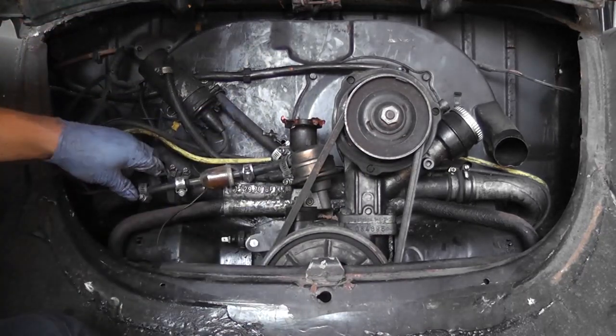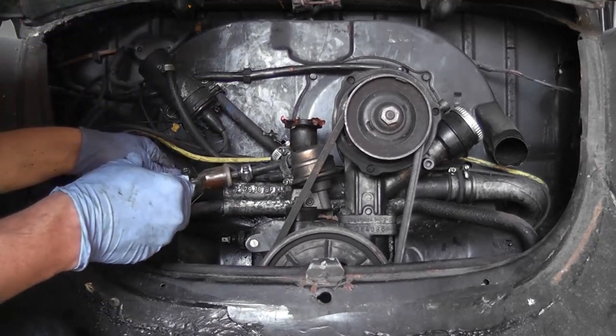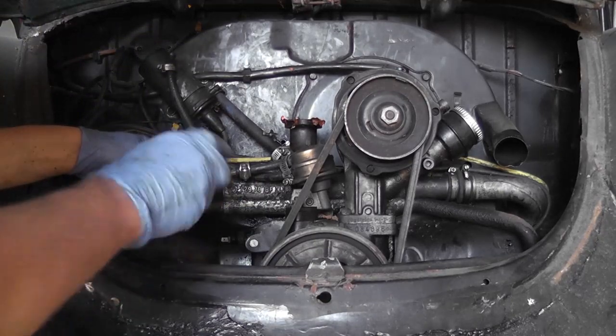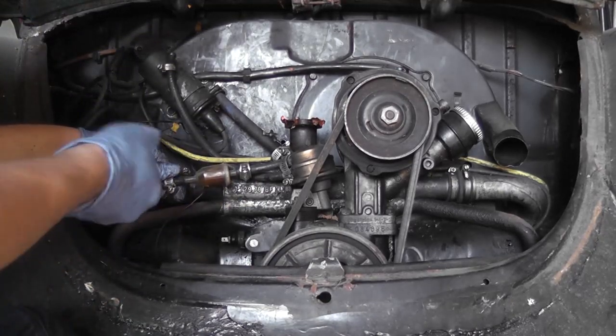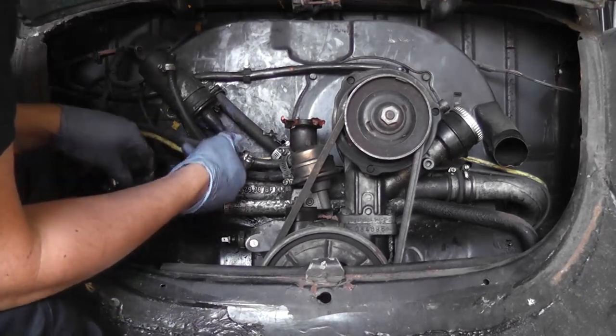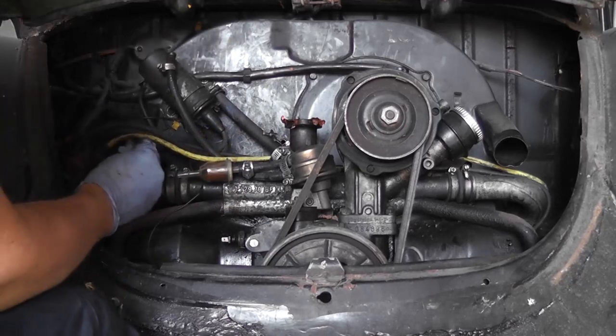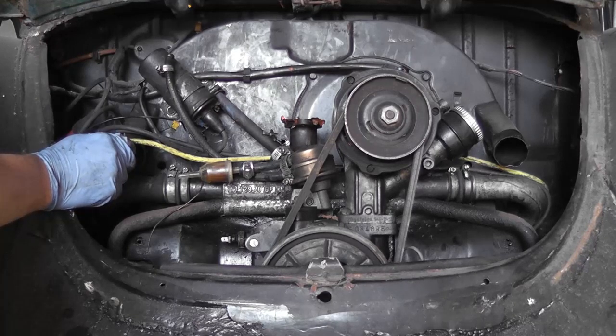What we will do is get all those fuel lines out of the way first of all. You can expect a little bit of fuel obviously — I'm going to be careful. We'll use an M8 bolt just to stop the fuel from spilling everywhere for the moment.